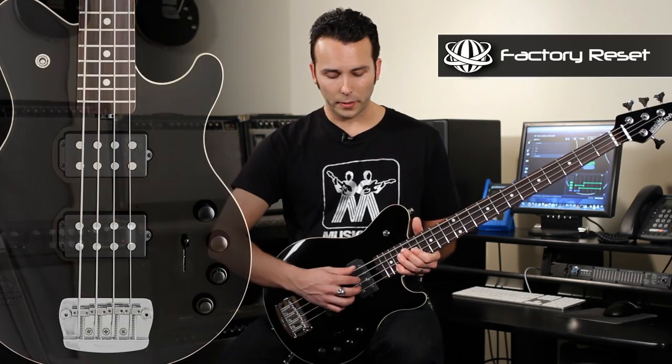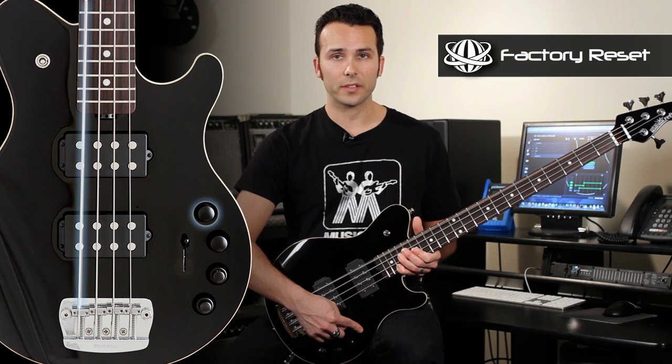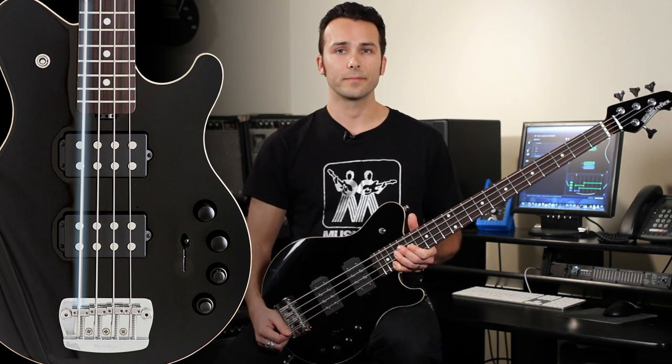The Game Changer also has the ability to be reset to factory default settings. To do this, you play a note, you hold down the save knob until the instrument mutes. You keep holding the knob down until the sound returns, and when it does, your bass is now reset to factory default settings. For more information on the Game Changer, check out gamechanger.music-man.com.